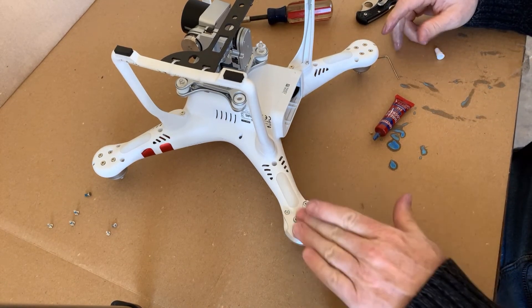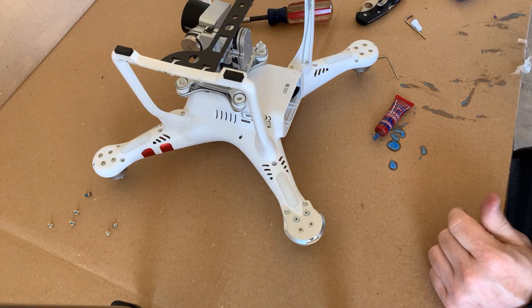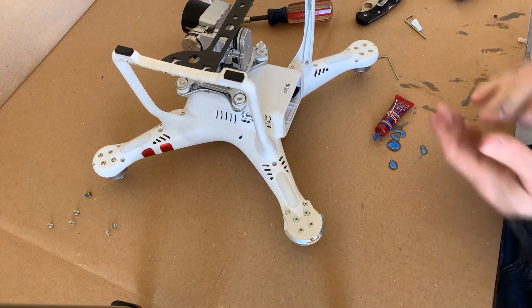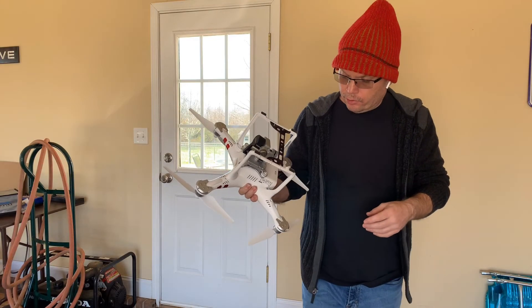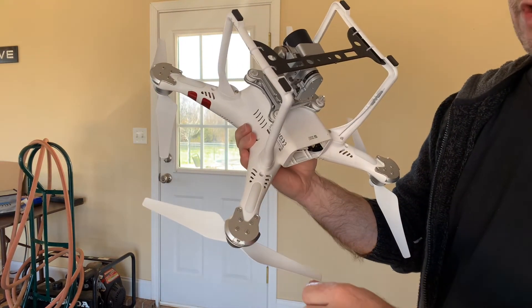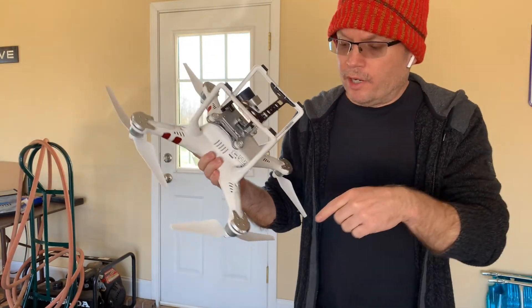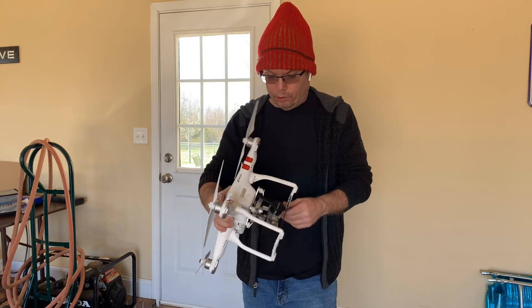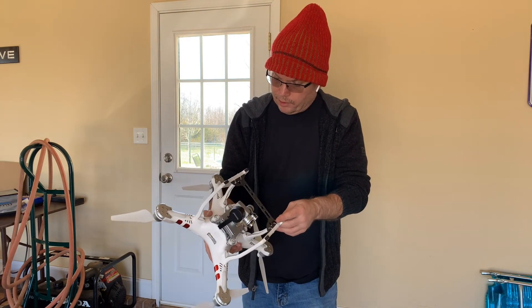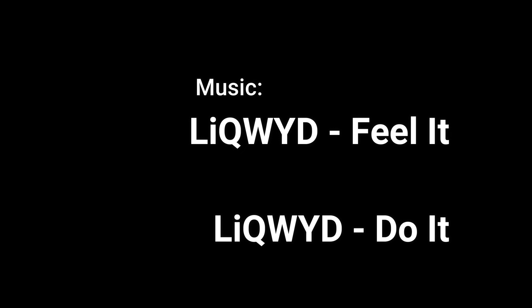That's pretty much it. Clean that up with a paper towel and repeat the process on the other three arms — that should make this drone last a whole lot longer. You don't want a motor to blow off the body when it's in the air. As you can tell, these motor mount base protectors — there'll be a link in the description below — look almost like factory and they weigh hardly anything, so you won't lose any battery life. Always remember, I love you but God loves you more.